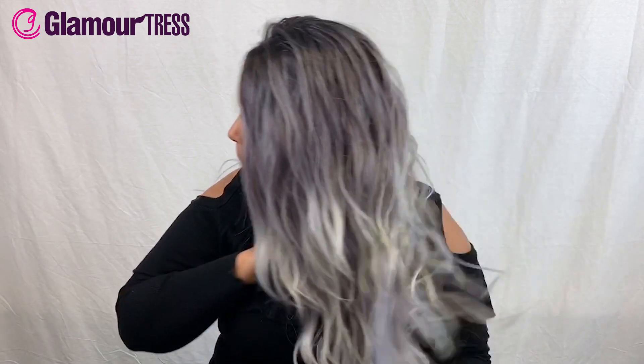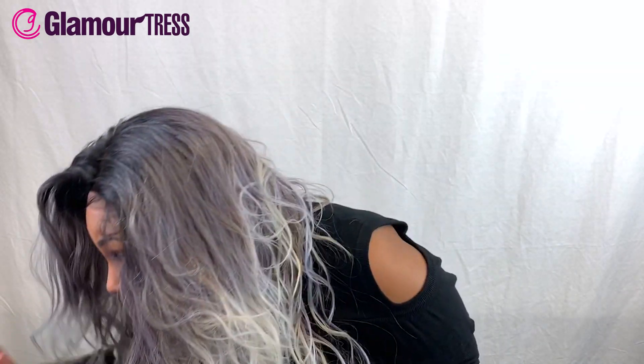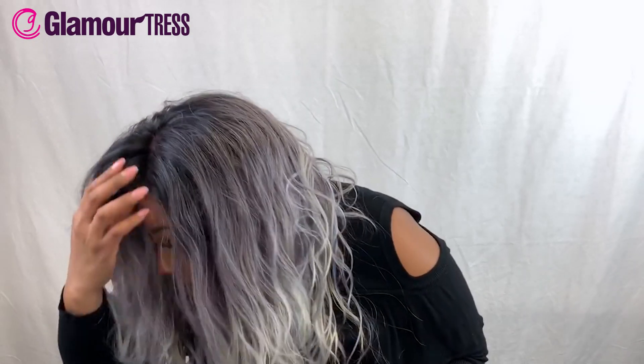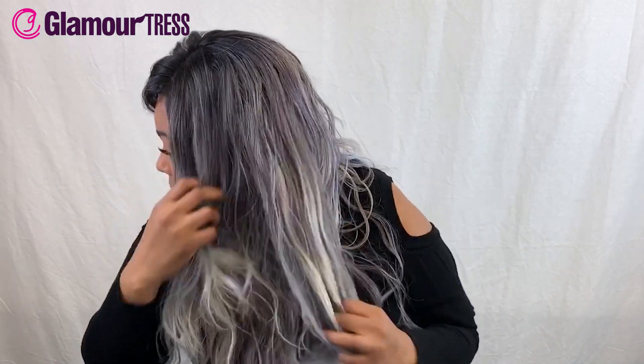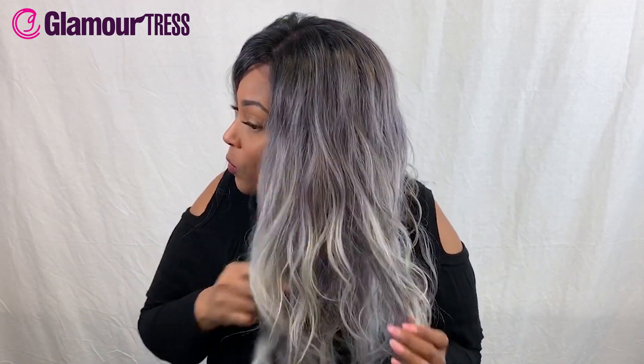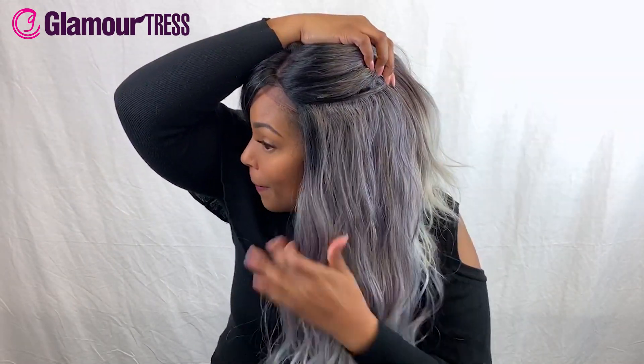I'm pulling on the lace because I'm not going to cut it for you guys — I want you to get the full experience of what this looks like when you first take it out of the box. This color I actually really like, surprisingly. It's not something I'd typically wear, but it's really, really cute. The lace looks like it's already bleached in the knots so you can part it without worrying about seeing all the different little dots and specks. The color has a platinum blonde, whitish tone with highlights of a very light purple — starting dark at the top and getting lighter at the bottom.